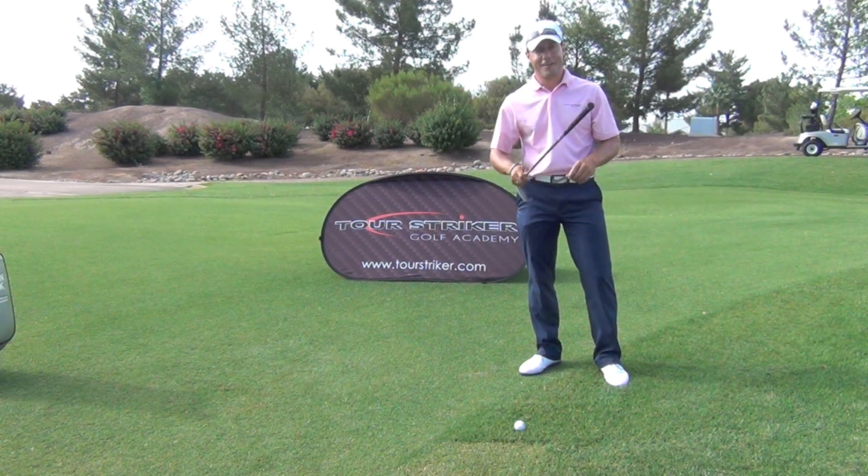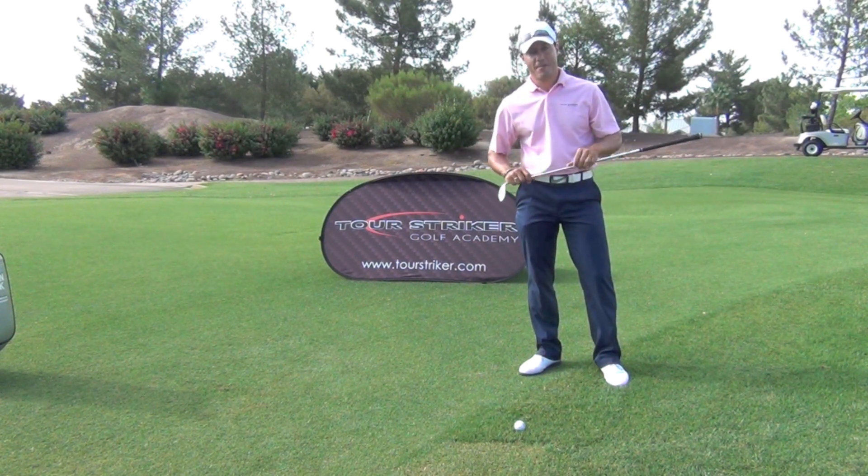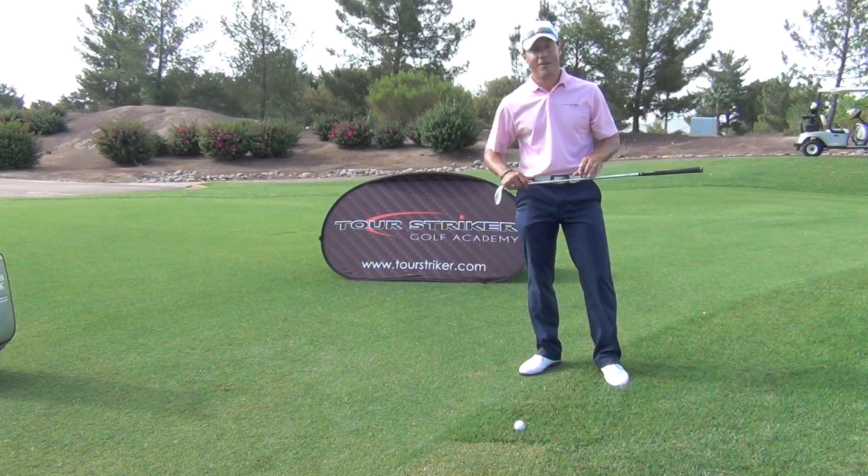Martin Chuck for Revolution Golf — come on down here and see me sometime. Post your questions and comments below and I'll get to as many as I can.